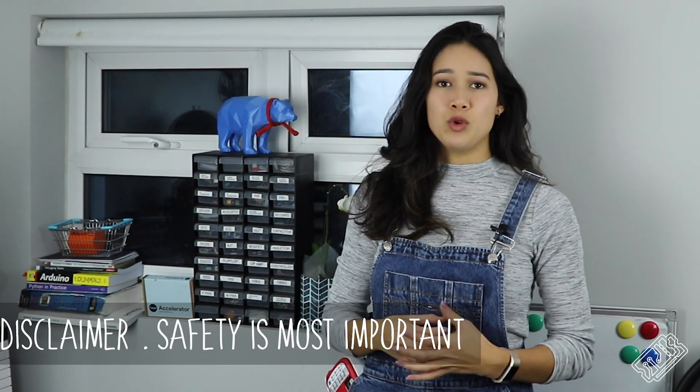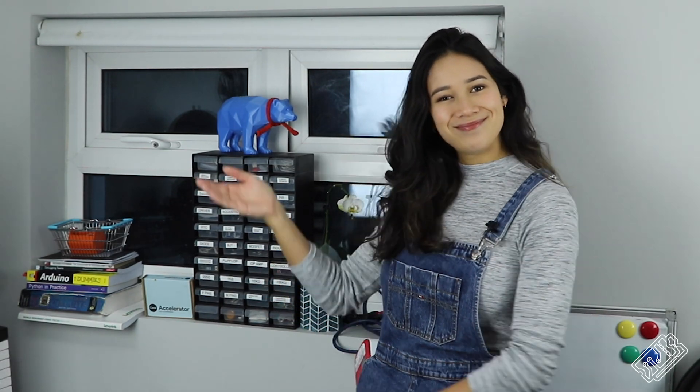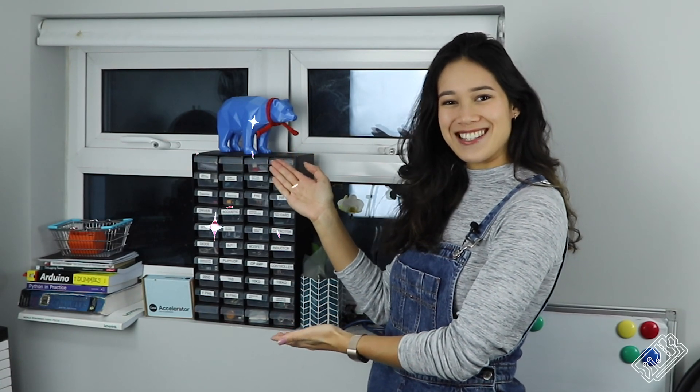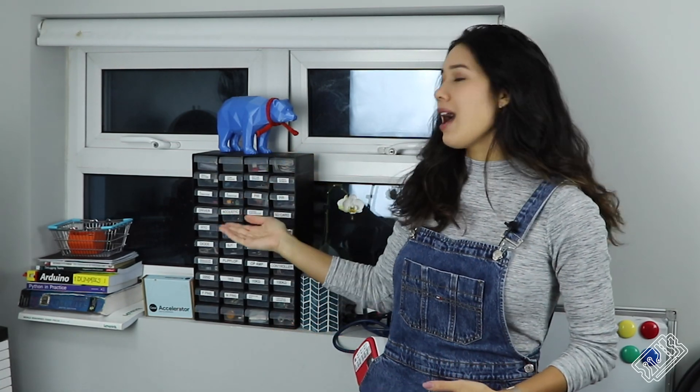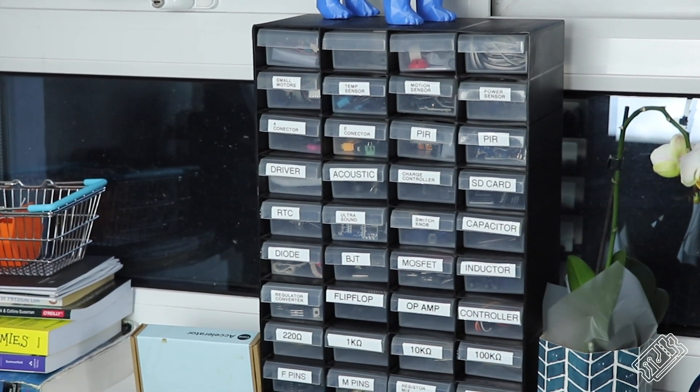We have lots of basic and small components like resistors, capacitors, transistors, connectors and wire. Because of that small size, you can fit loads of these components all in one place, like this handy component organizer. Having labels on the drawers and not cross-contaminating makes a world of difference. It prevents a lot of frustration and saves you a lot of time when you can rely on your organization system to be accurate.